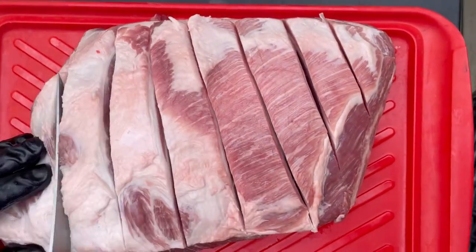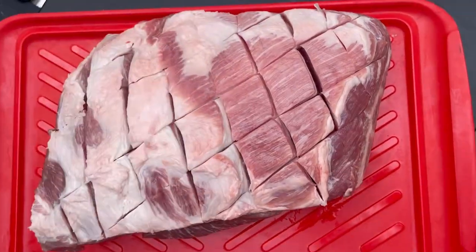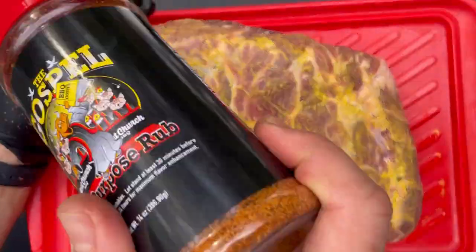I always score my fat caps. People say that when the meat opens up, it allows more surface area for the smoke to hit the meat, and allows the rub to penetrate deeper into the meat. Bottom line for me, I just like the way that it looks when it's done.